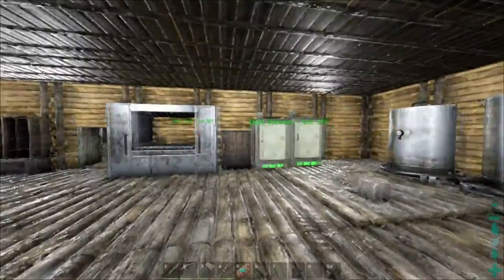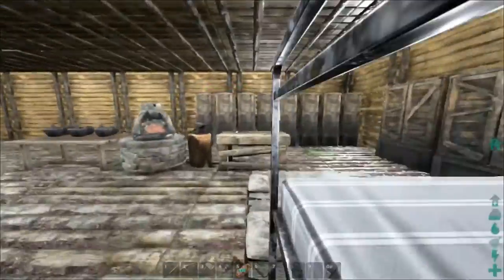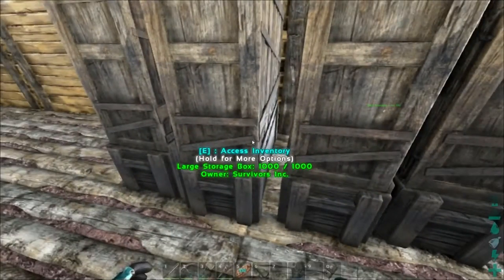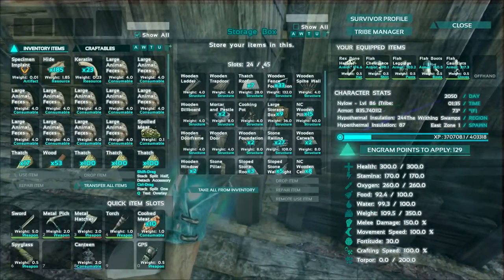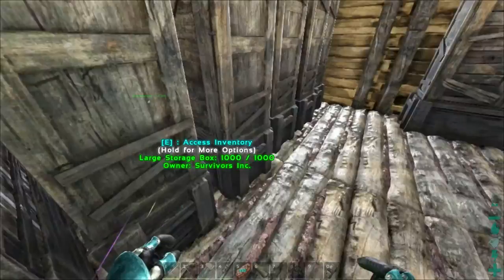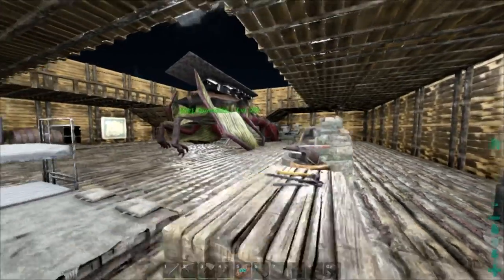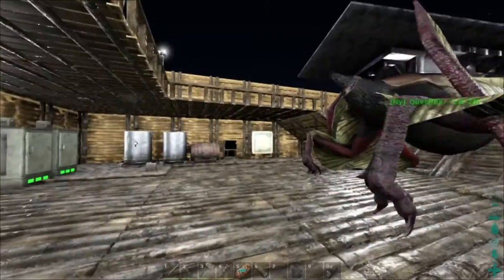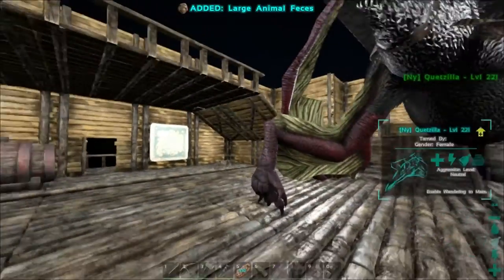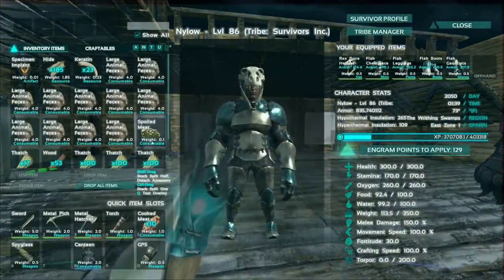We've also had some new changes — not only new additions but the storage is now up to 45 versus the 30 before. It was honestly in my opinion way too small. It was so easy with all the items you get in here to fill up immediately. I've been collecting quite a bit of poop and I'll go ahead and show you why.